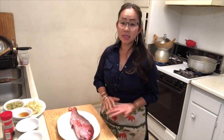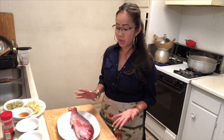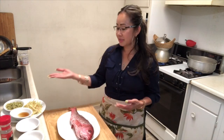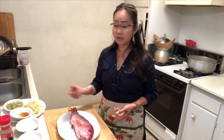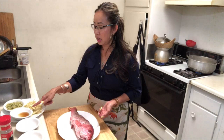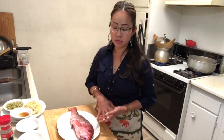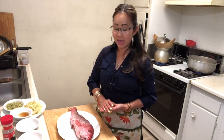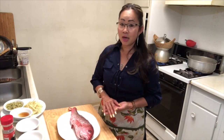Hello everybody! Today I'm going to make soy sauce steamed fish. I have some ginger, lemongrass, lime leaf, cooking wine, salt, soy sauce seasoning, and black pepper. I'm going to show you step by step today, so follow me in our kitchen!